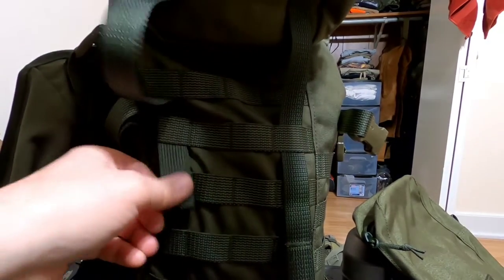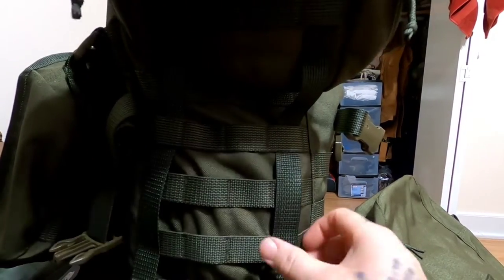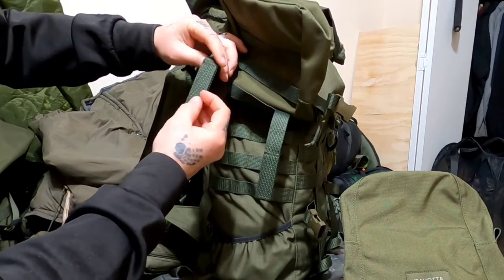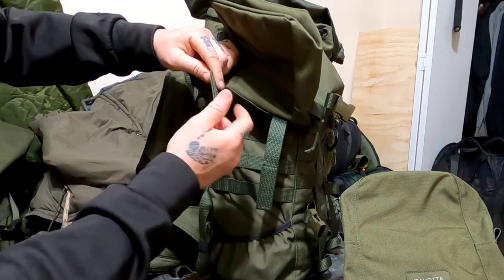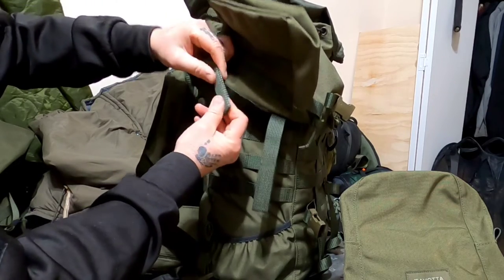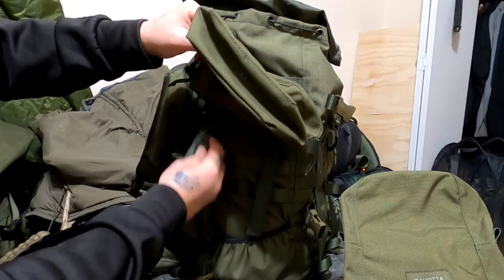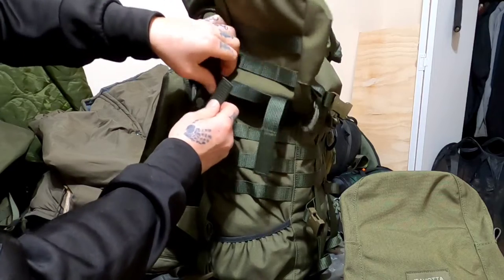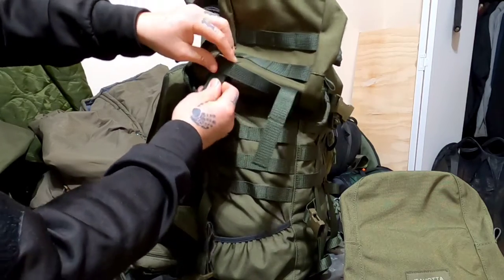Start on the second row that way they sit a little bit lower. Notice these don't have snaps — the MOLLE straps are just rigid, this is a rigid piece right here. And when you get done you just tuck it back up underneath instead of a snap closure.